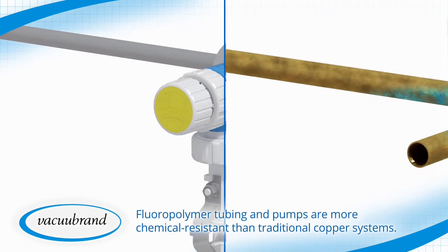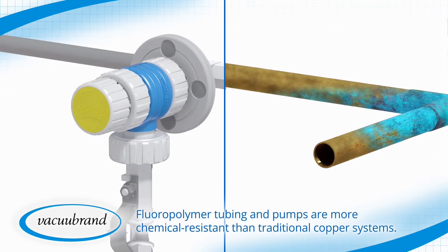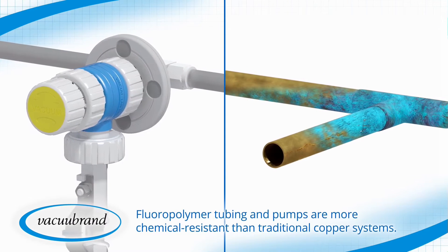Fluoropolymer tubing and pumps are more chemical resistant than traditional copper systems, ensuring corrosion-related leaks don't compromise system performance or building-wide safety over time.